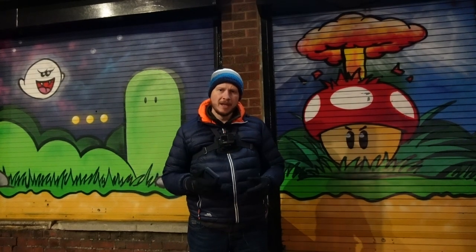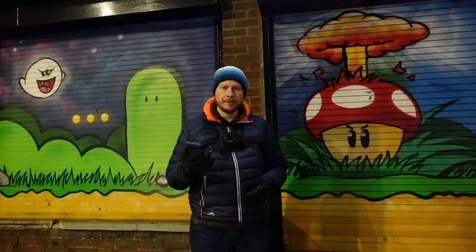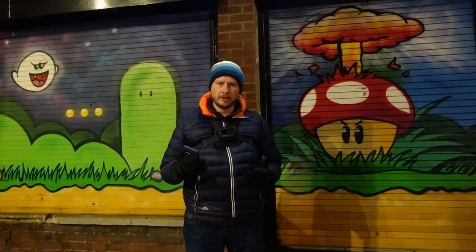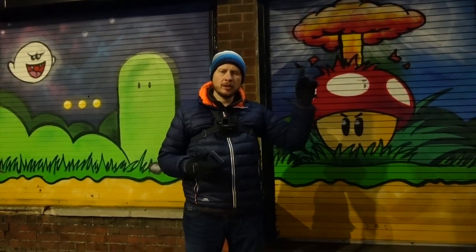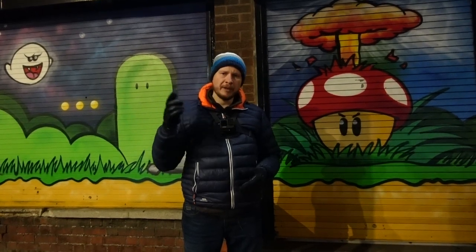So recently I upgraded my phone. I used to have a Google Pixel 4, I've now got the Google Pixel 7 Pro. And from time to time I like to come out to town and do some urban night time photography. I've done a video before where I turned some images into a neo-noir style, so I'll put a link up top to that one. And I'm going to be doing something similar today, but obviously I'll be looking at the Google Pixel 7 Pro.